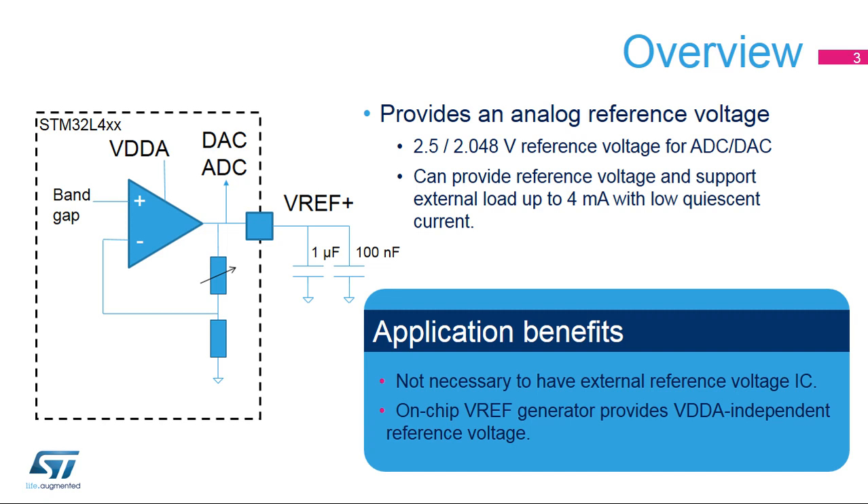Applications can benefit from this on-chip voltage reference as it eliminates the need for an expensive external standalone reference voltage IC. For space-constrained systems, it is common to use the analog supply as the reference voltage.